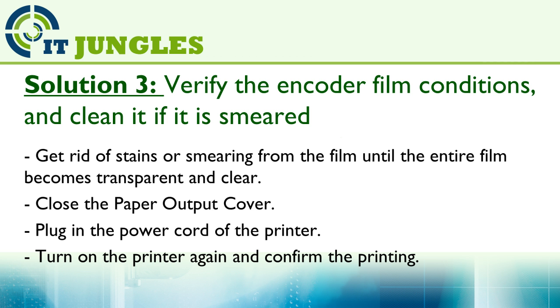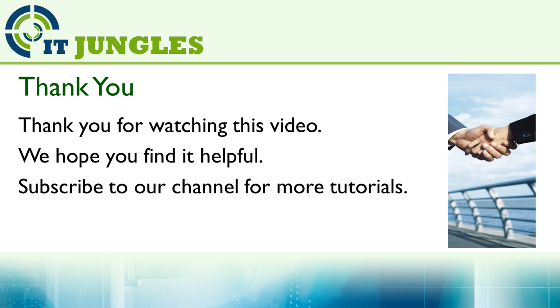Close the paper output cover, plug in the power cord, and turn on the printer to confirm the printing. We hope you find this helpful. Please subscribe to our channel for more video tutorials.